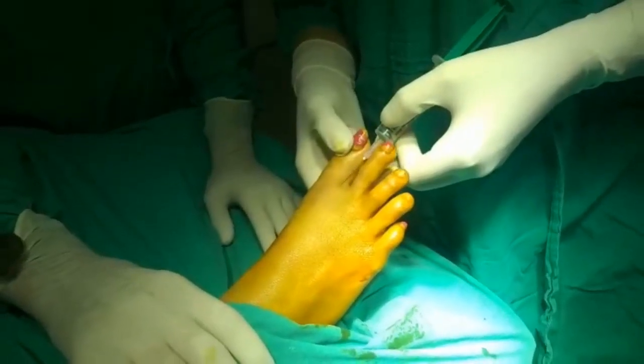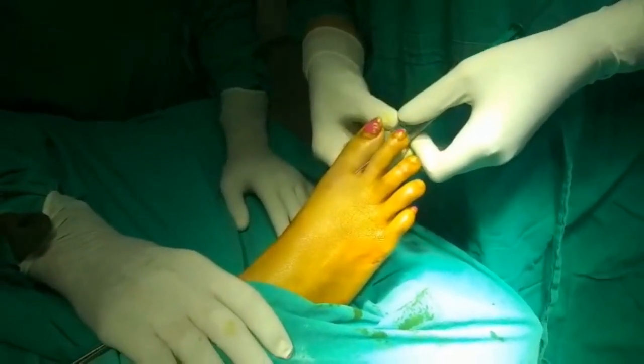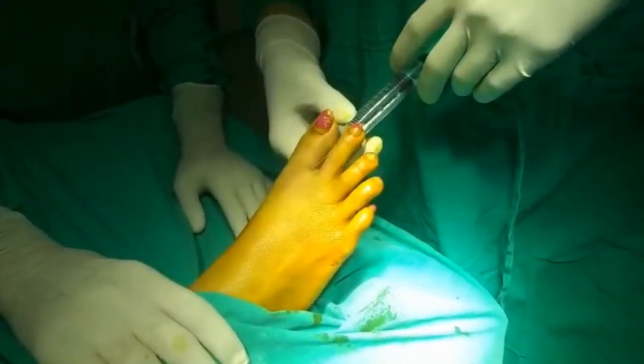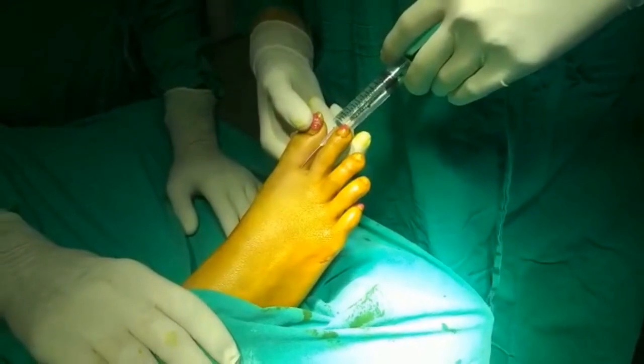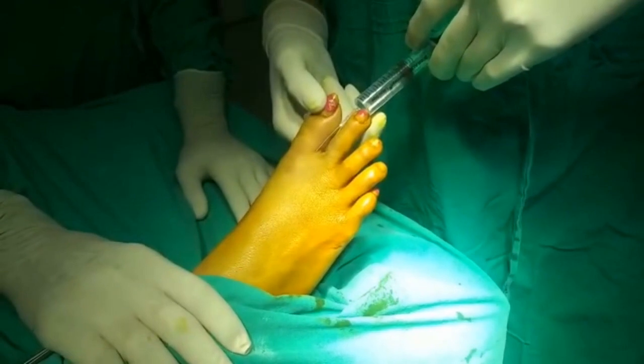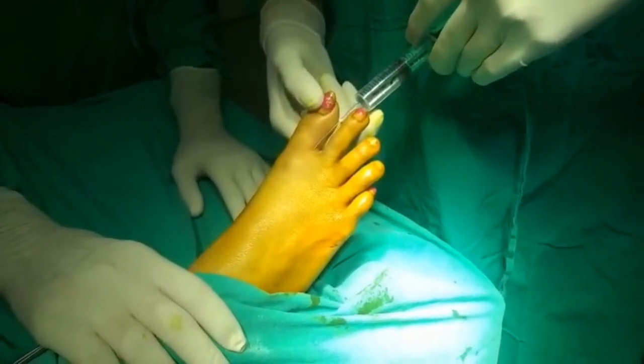Here we can see that we are infiltrating the lateral aspect. Before infiltrating, we always aspirate to see that no blood is entering the syringe. If blood is entering the syringe, you redirect the needle.